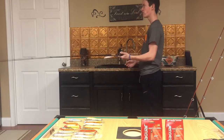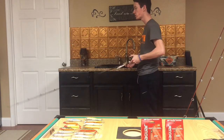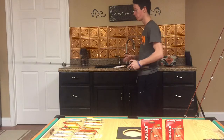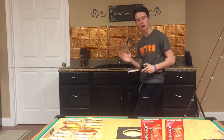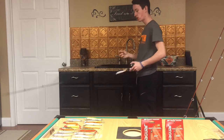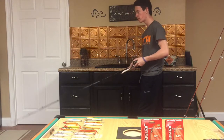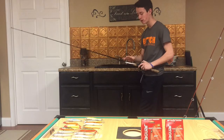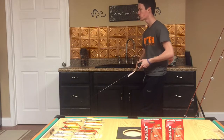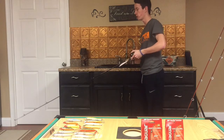Once we've got the bite — we cast out there, twitch, twitch, pause — a jerkbait bite is different from others. They're not going to thump it and vibrate your whole rod. You're not going to feel a tick-tick like a flipping bite. A jerkbait bite normally happens during that pause. When you twitch, twitch, pause, there's a little slack in your line, so when you go to twitch that next time, you're just going to feel extra weight on it.